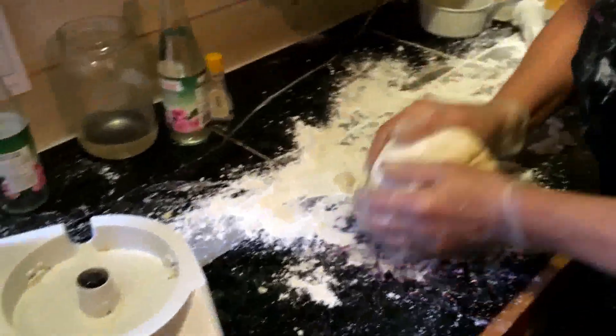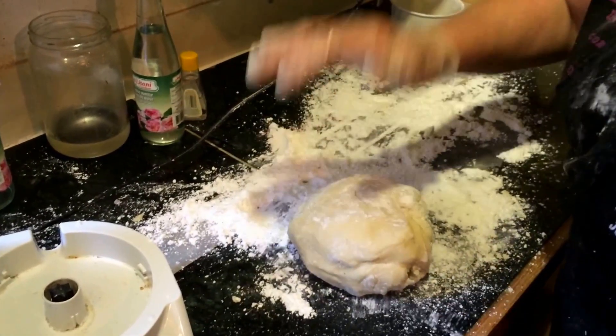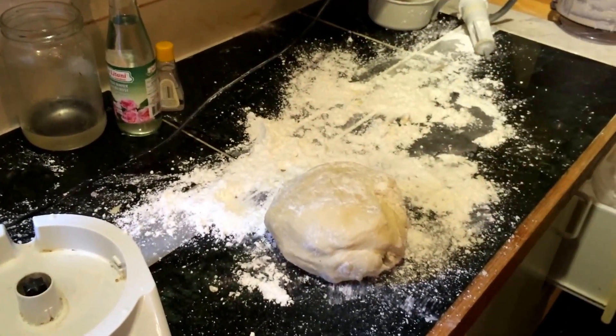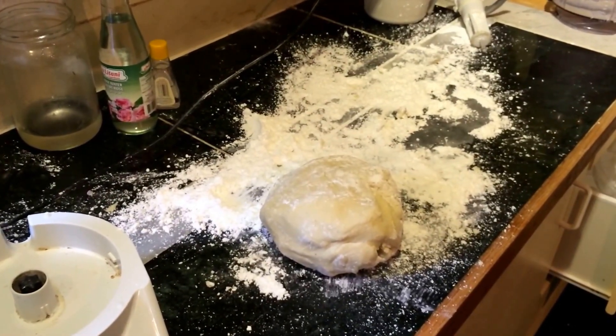Here we have the marzipan. That's it? Mm hm. Done deal. Very nice, very fast. Four minute marzipan. No question. All right.